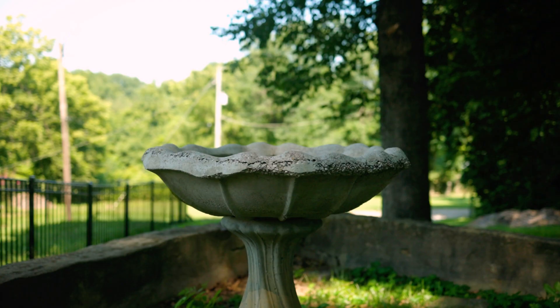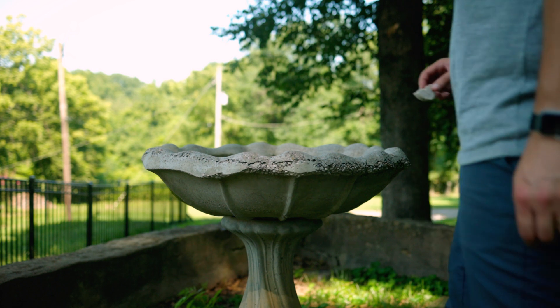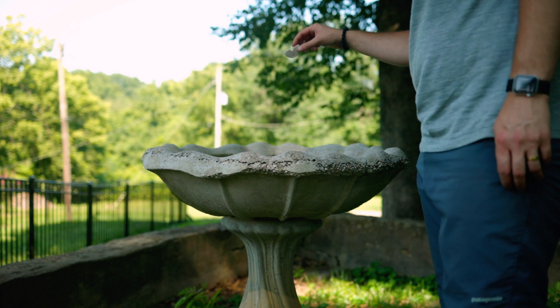Any place you've got water — which includes bird baths — you can put a mosquito dunk in there. But also, if you've got a bird bath, you should clean that out regularly anyway. Changing out the water, even giving it a little rinse with a bleach solution to help kill some of the pathogens that could be spreading to birds.